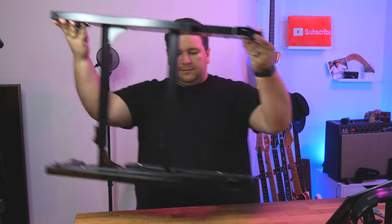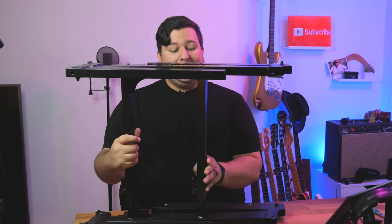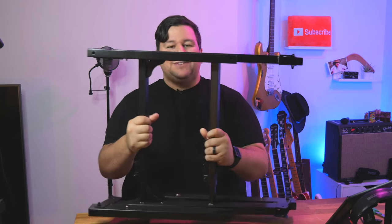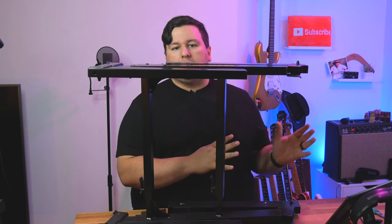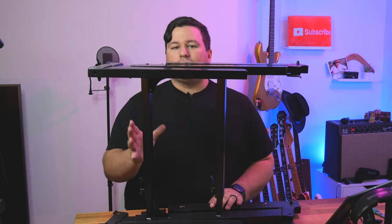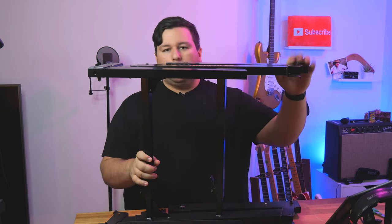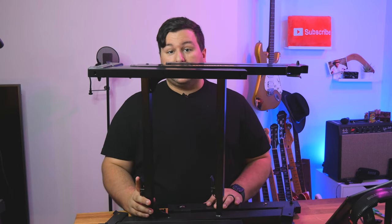Now if the only downsides I mentioned about that X stand were sitting comfortability and stability, then really the Z stand solves both of those. Here's what it looks like folded up. As you can still see, it does fold up very small, but it's definitely heavier and a little bit more clunky. It's not quite going to slip into that closet or car quite as easily as the X stand folded up. Additionally, Z stands are usually a little bit more expensive — there are more moving parts and more engineering to make sure it gives you the stability it's famous for.